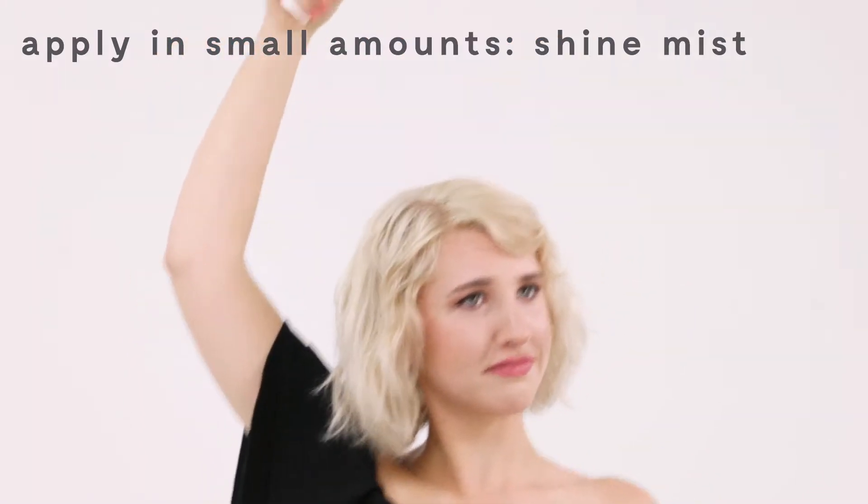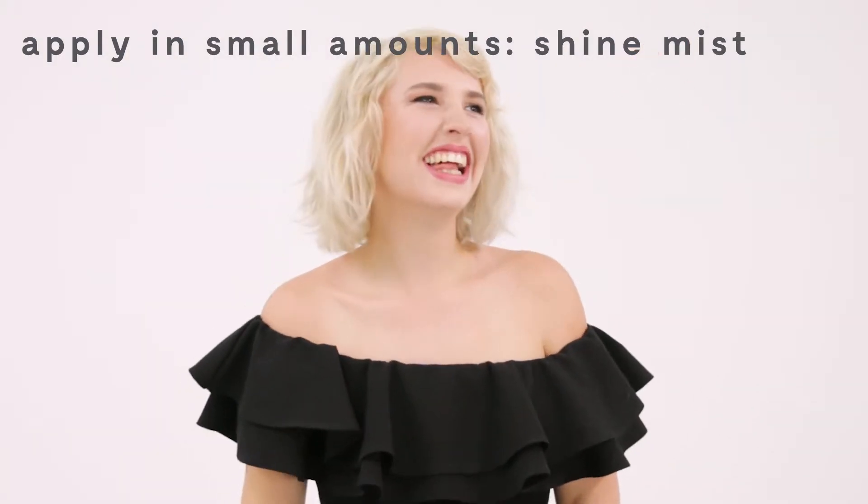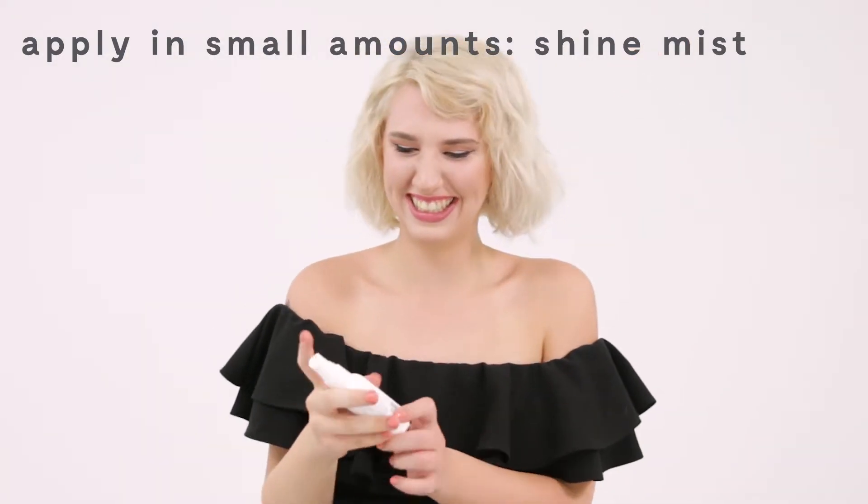Then I'm going to be using just a little bit of shine mist. I'm not going to use too much because my hair is finer and it's blonde, so it can get weighed down really easily.